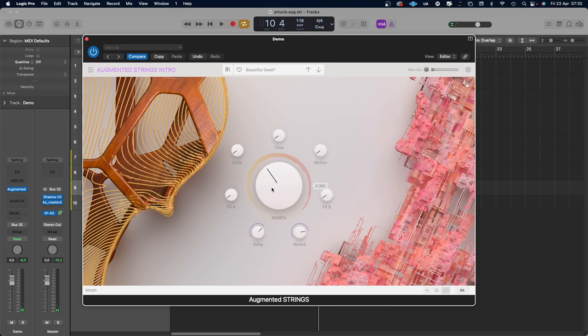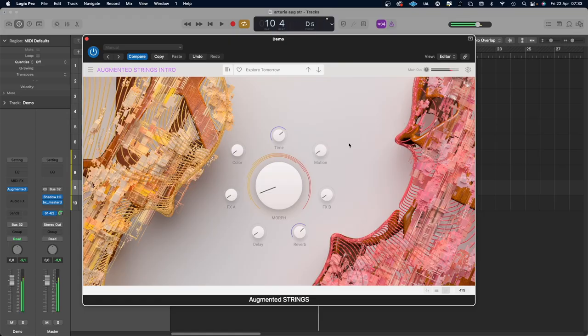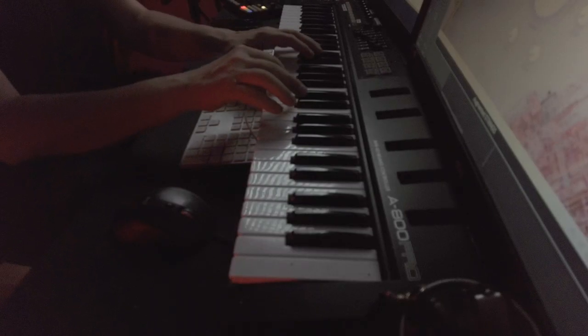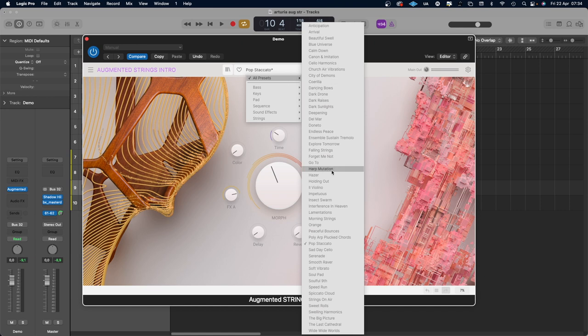We can blend the two together. Let's go for another sound — 'Explore Tomorrow.' That's a rather beautiful pad actually. Another sound — let's go for 'Pop Staccato.' The Time knob is attack or release. Motion is the groove. Effects A and B can be things like chorus. The Color knob is a filter — sometimes it gets brighter to the left, sometimes to the right; this one gets darker to the right. And then we have delay and reverb. One more patch — 'Hazel.' That could be cool.